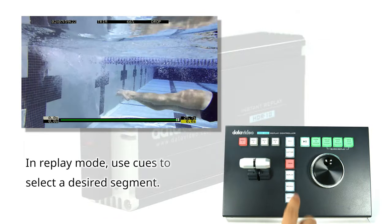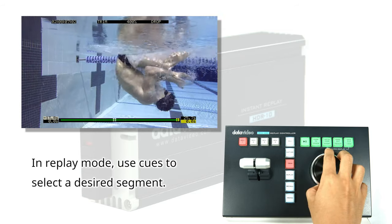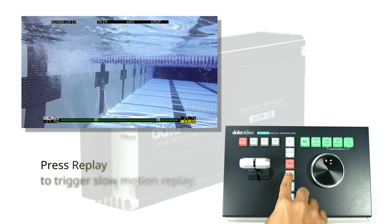With just a few simple button pushes, DataVideo's system delivers flawless clip replay. To achieve precise highlight replay clips before entering the replay mode, you can place cues to create individual video sections.